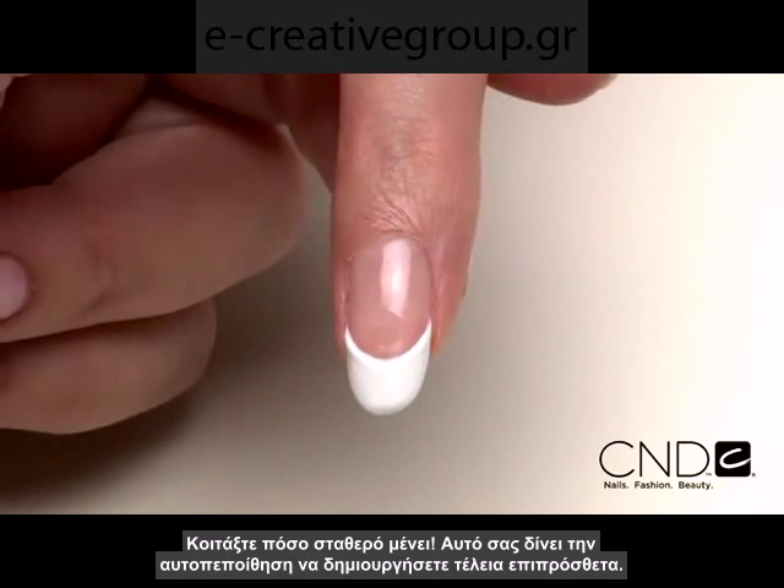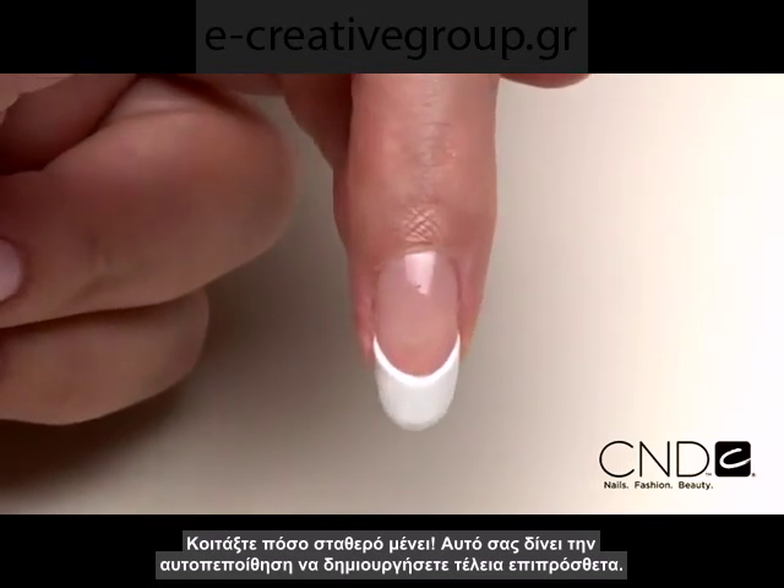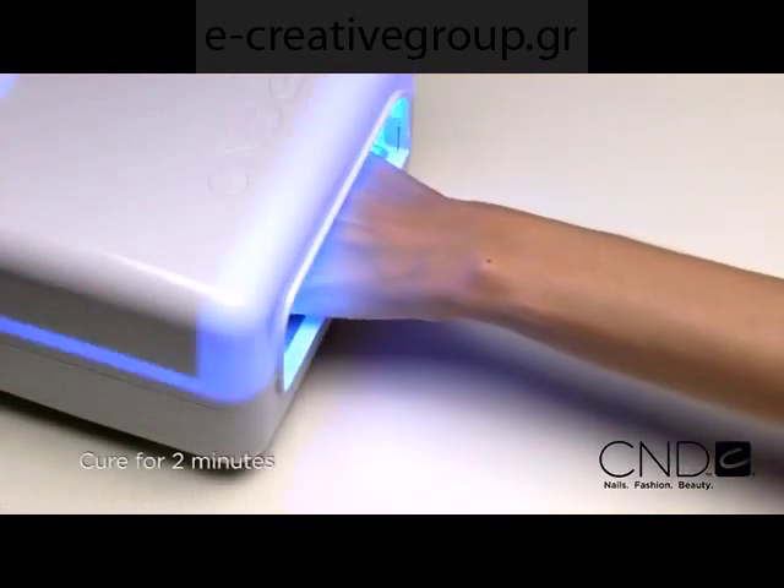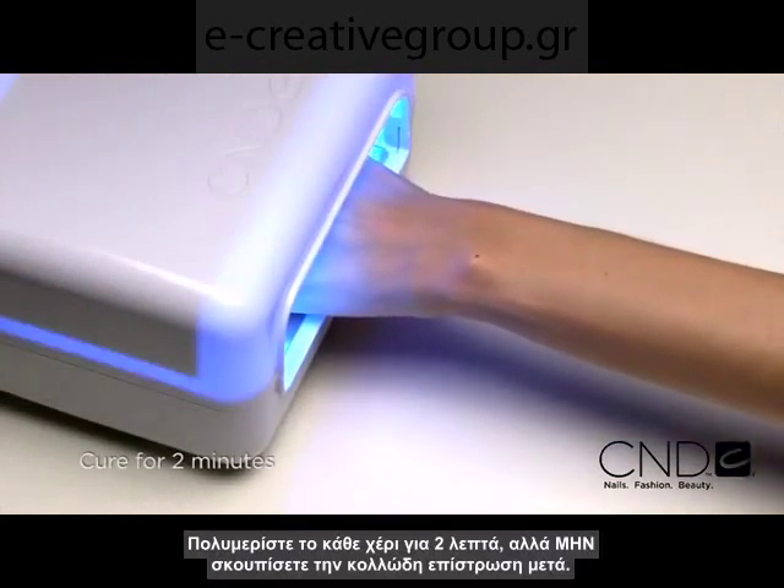Just look at the control you have, which gives you the confidence to create perfect enhancements. Cure each hand for two minutes in the CND lamp, but do not remove the top film.